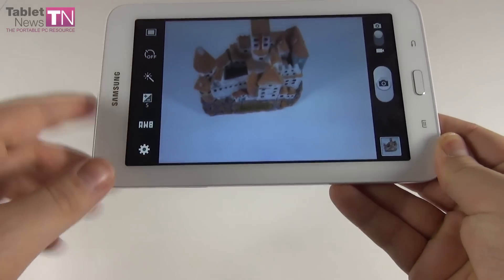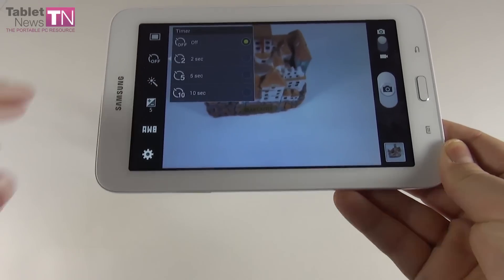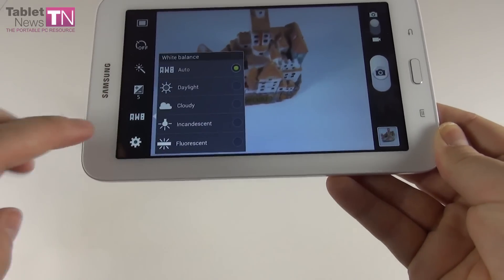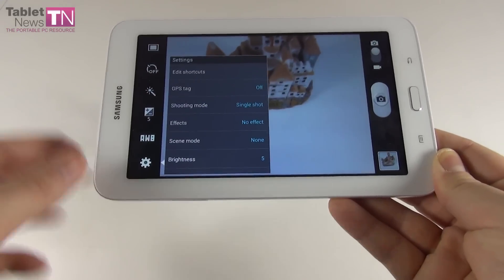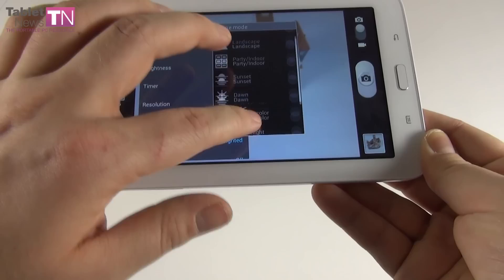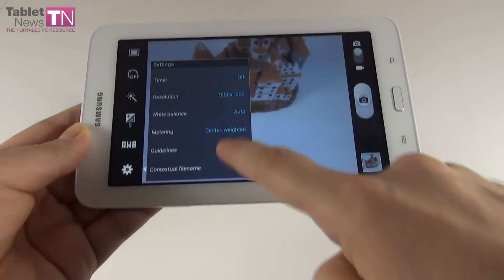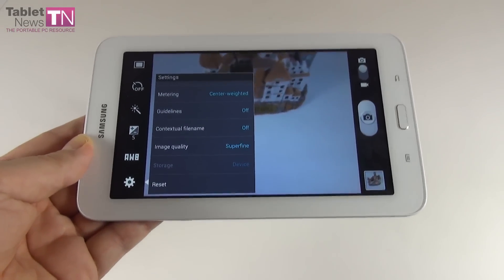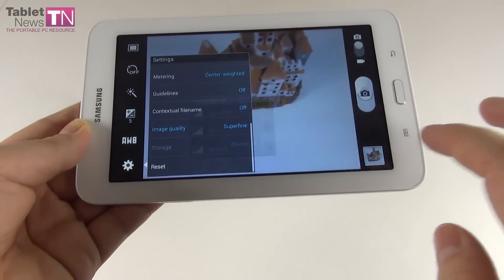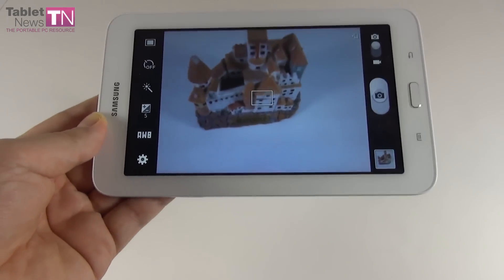Among the camera options we have shooting modes: single shot, panorama, share shot, buddy photo share, and smile shot. There's a timer, effects like black and white, sepia and negative, exposure values, and white balance. Additional settings include GPS tag, scene modes, maximum resolution, metering, guidelines, contextual file name — where you can assign a GPS location-based name to each picture — and image quality.